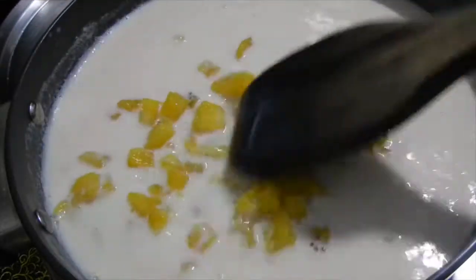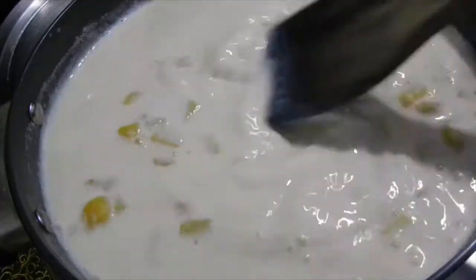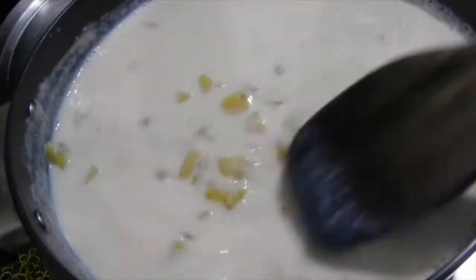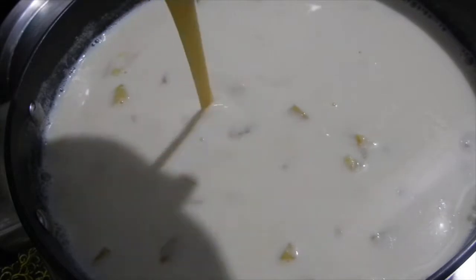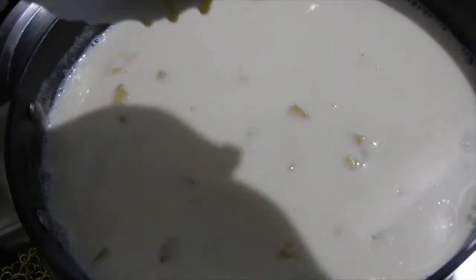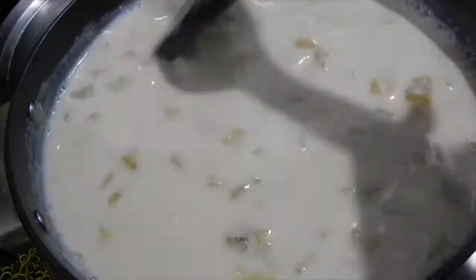Now add the cooked pineapple pieces and mix it well. Check for sweetness and add more if needed. Here, I have added the reserved one tablespoon of condensed milk and give it a good mix.